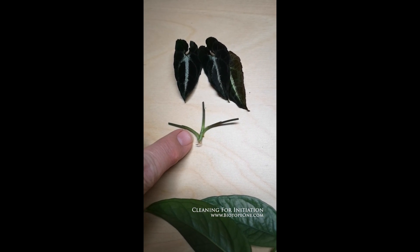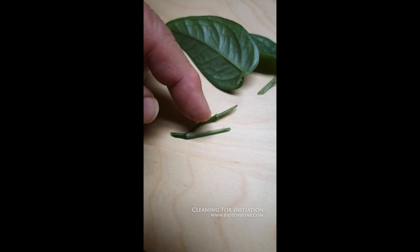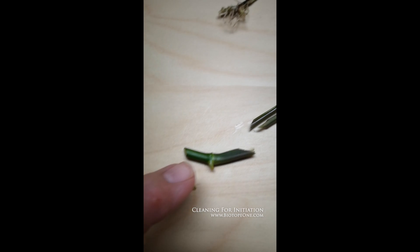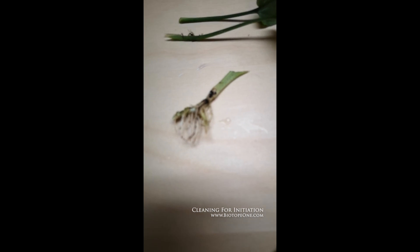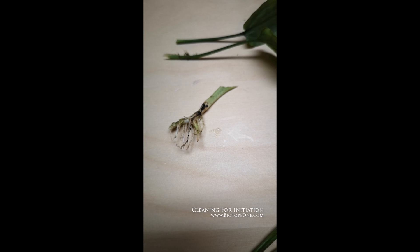I'm going to cut this down pretty close to the nodes — each of them. I can get two nodes out of this: this one here and this one. And this one is a single node here — that's a pretty big one. The only one I'm really worried about is the Cryptocoryne, because as you can see it was down in the growing media and there's a lot of bacteria.